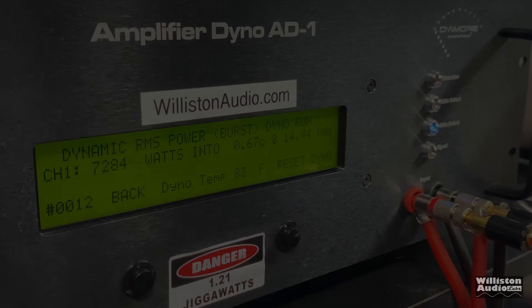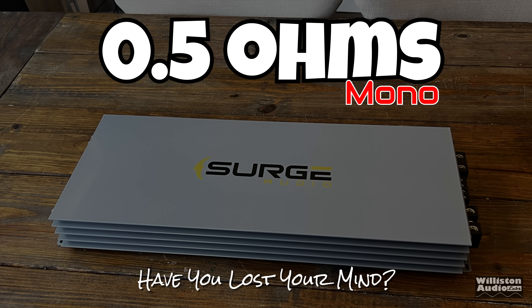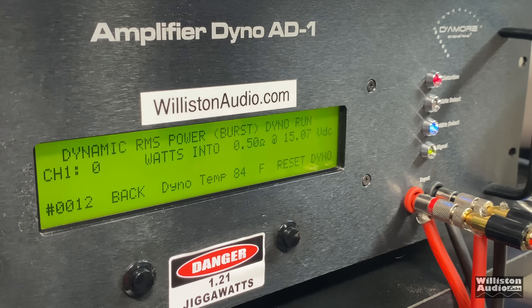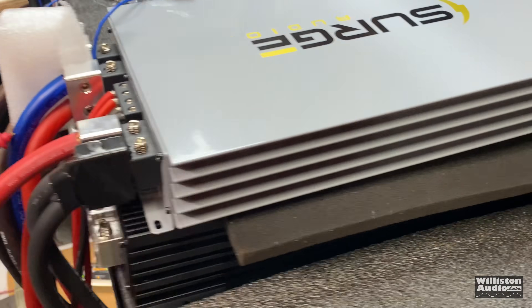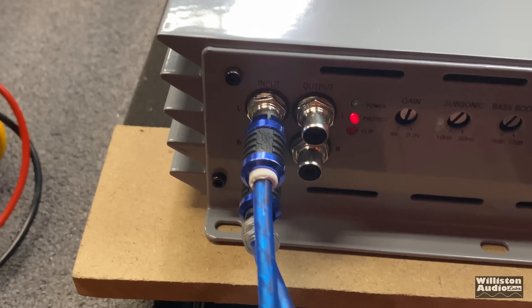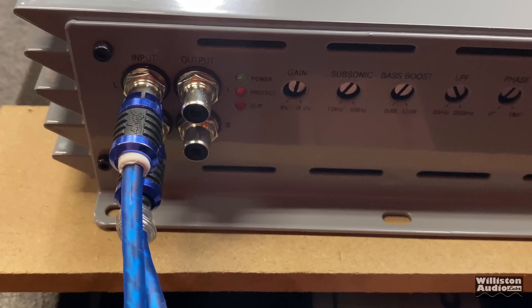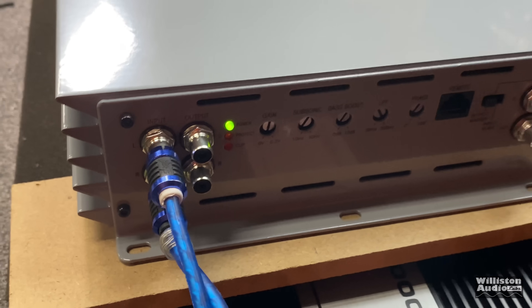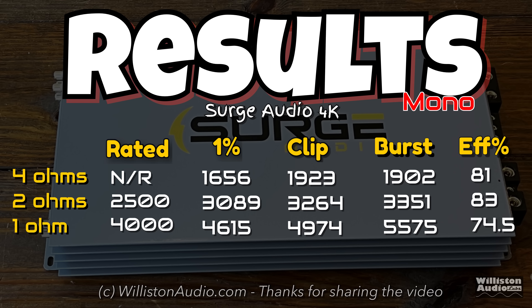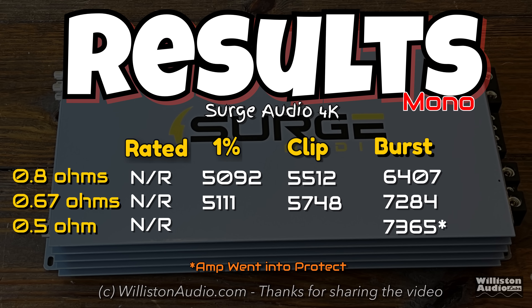We also tried half an ohm on the dyno. The amp is stable at half an ohm on speakers, but a dyno is different. We hit 7,365 watts but the amp went into protect. That's not a bad thing — as long as you turn the amp off and back on and it comes out of protect, that's what we want. And that's exactly what happened. Half-ohm stability is on speakers, so half an ohm on the dyno is like almost a dead short — you'll be fine with speakers.